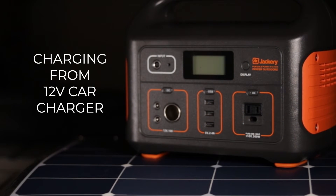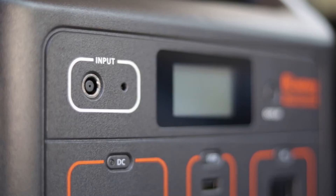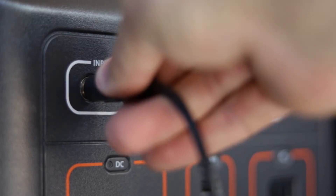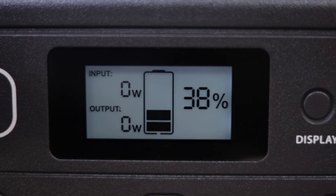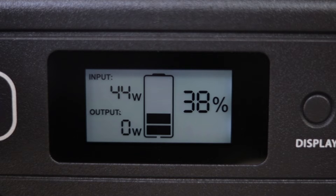Charging by the 12 volt car adapter will charge at about 45 watts. It charges at 45 watts because whenever 3.5 amps is pushed by 12 volts, the maximum amount of wattage available to charge with is 45 watts. This will allow the unit to charge from 0 to 100% in about 11.5 hours.